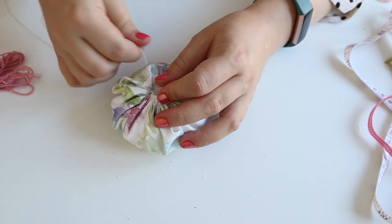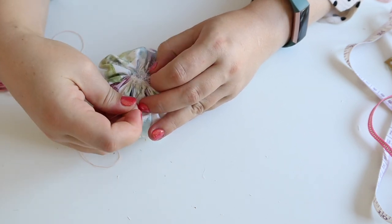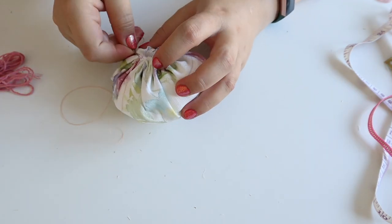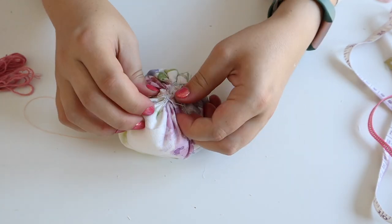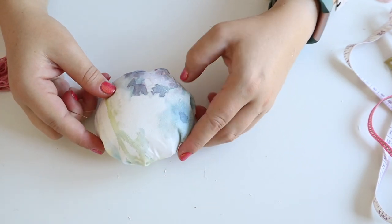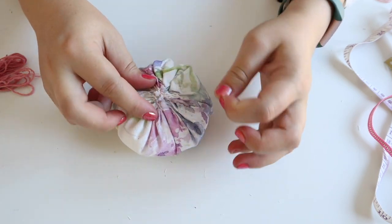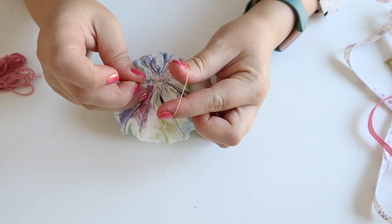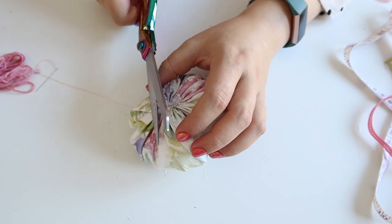Keep it as nice and tight as possible, then slowly stitch through that bunch of gathers. Once you're happy, do one more loop of stitching, and before you finish that stitch, pop your needle through the loop to create a nice little knot. Then cut that thread off.